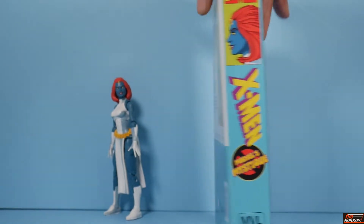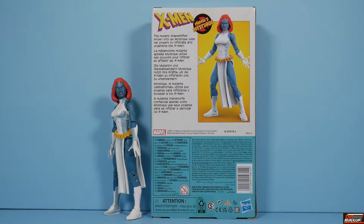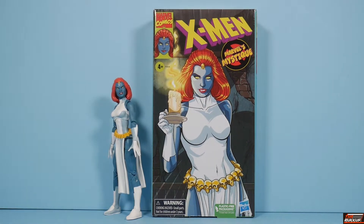You've got the logo on top, and in the back — one of the last few sets where we get a readout: X-Men Marvel's Mystique, the mutant shapeshifter known only as Mystique, uses her powers to infiltrate and undermine the X-Men. It must be taking it from the cartoon, because she isn't only known as Mystique. Anyone that knows the X-Men lore knows that Mystique's real name is Raven Darkholm — but I digress, I don't think that was ever mentioned in the cartoon, so that's where they're taking their cues from.